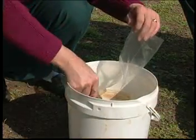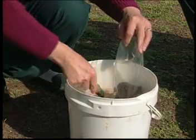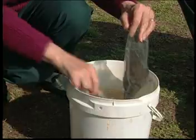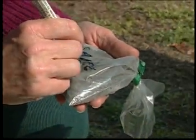Mix the soil samples together and pour about one cup of the soil into the plastic bag provided with the soil test kit. After sealing the bag, mark the outside with a sample number and place it into the canvas pouch.